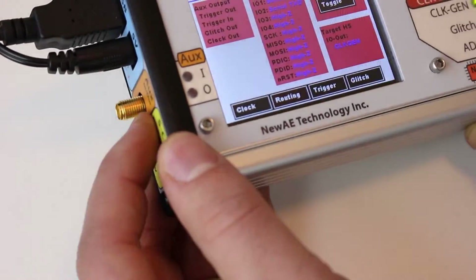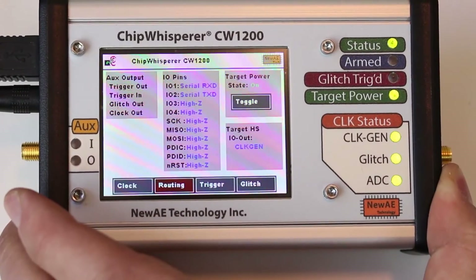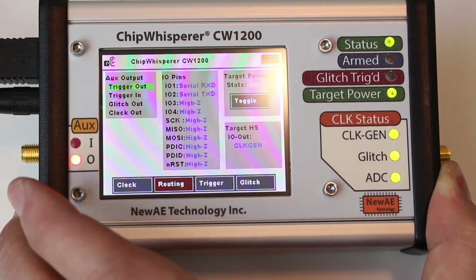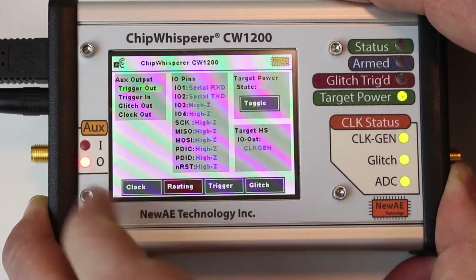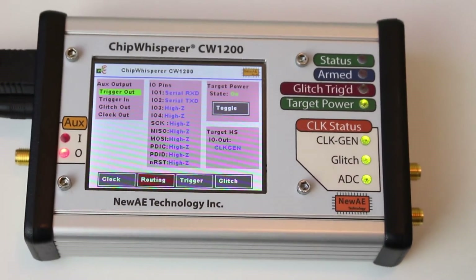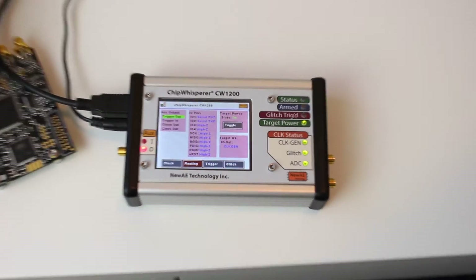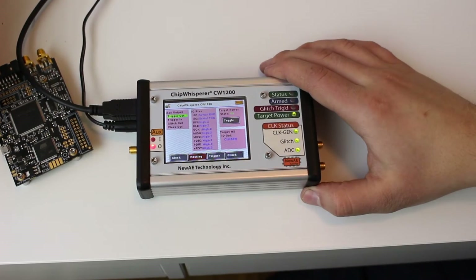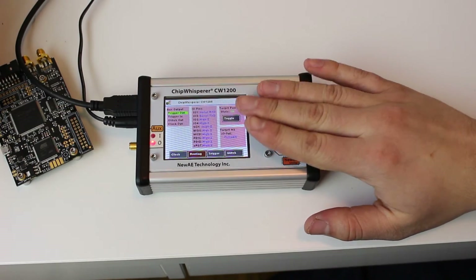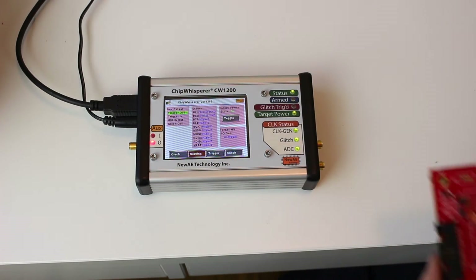As mentioned, one of the new features is this auxiliary output, which is handy if you want to trigger a scope. For example, I'm going to set the trigger out to go on the auxiliary pin — we can see it comes up there and turns to an output. Where this is handy is with the new trigger modes, which include triggering on a sum of absolute difference, which triggers on an analog pattern. We can now use that to trigger an external oscilloscope, so we can use these features to work with additional test hardware.